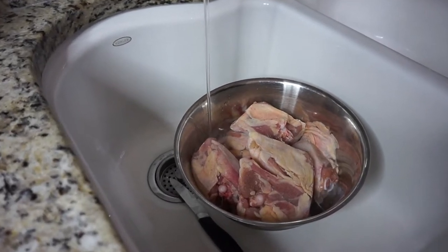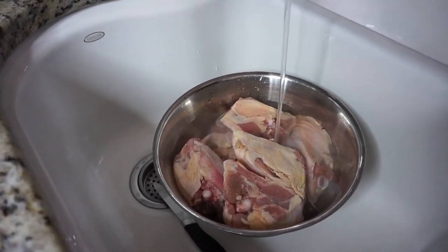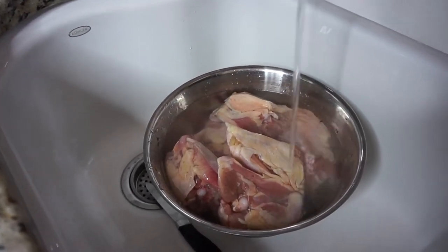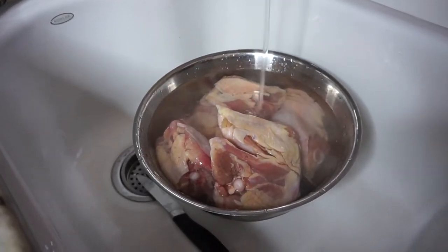In the bowl that I'm washing everything off in, if you see the water coming into the sink, I have it going into the bowl at a slow pace — it's not bouncing around and popping water everywhere. That's another way to help prevent the salmonella and E. coli and whatever else comes off of chicken from bouncing around all over the sink and kitchen.